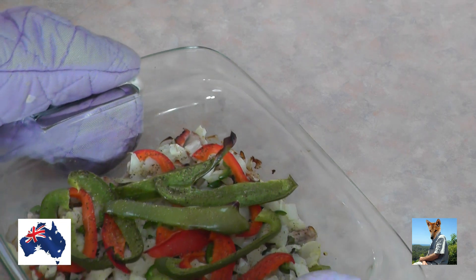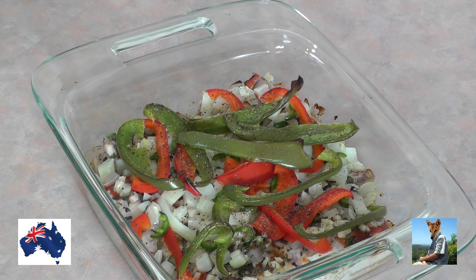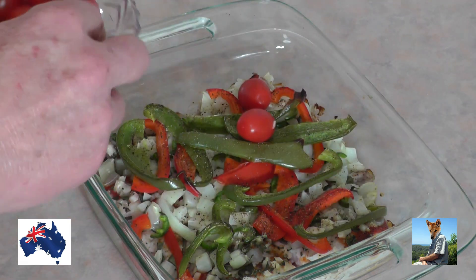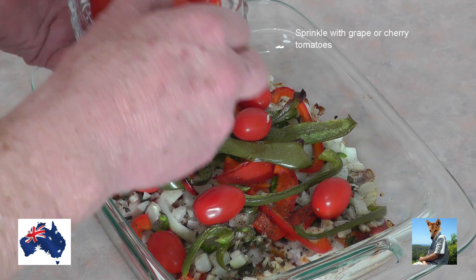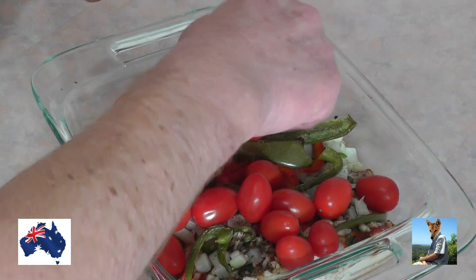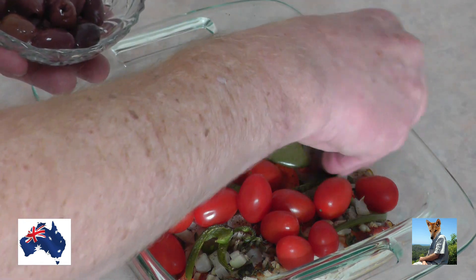That's been in the oven now for half an hour at 200 degrees Celsius — it's looking lovely and the fragrances coming out are just fantastic. Make sure you use an oven mitt every time to protect your hands. What we're going to do now is add a couple more ingredients. I've got some grape tomatoes — you can use cherry tomatoes, they'll be just as good. Just pop them in over the top. As you can see, there's been no fancy processors, and everything here you can easily source from your local supermarket.